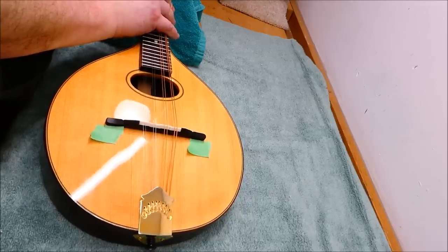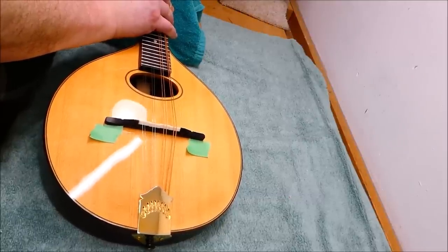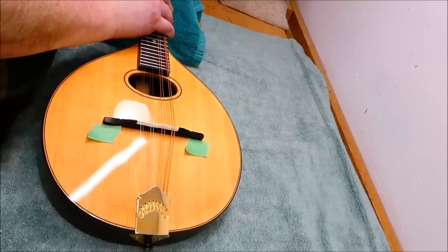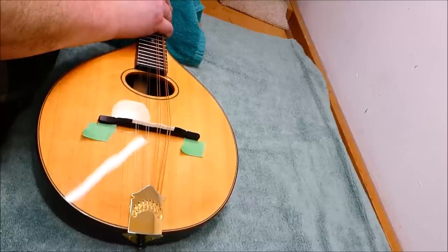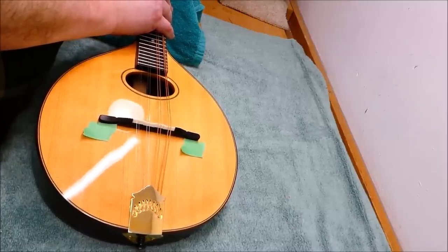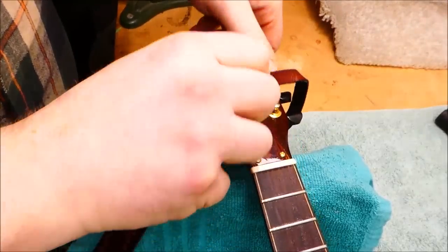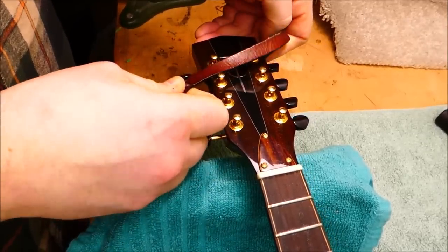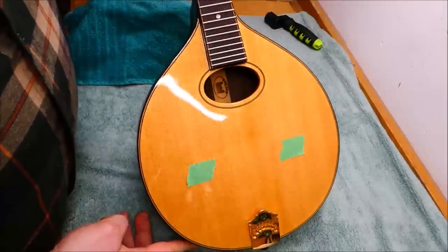I'm going to do a little work on this mandolin. This is a Trinity College model from the good people at the Saga Musical Instrument Corporation — a venerable firm that makes millions of instruments. This has got a couple of little issues. And it's a lefty, as you can see. I must remember to put this strap back on before re-stringing it, because it's one of these where it would be really annoying if I didn't.